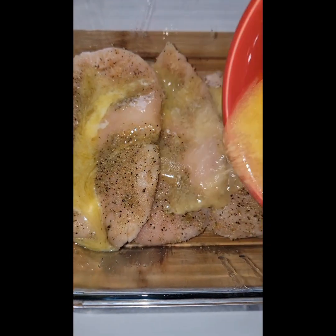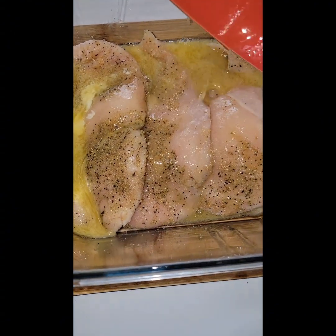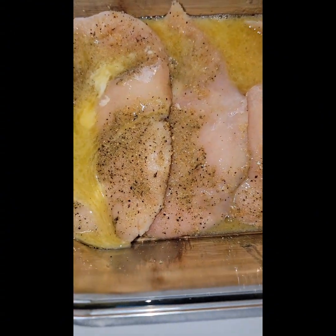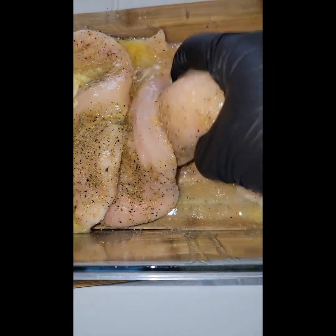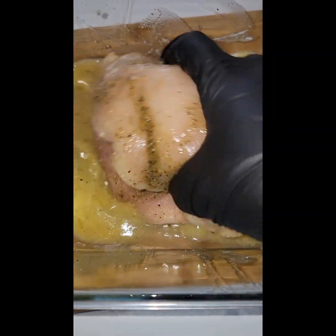Here it is. Look at it. Coat that chicken with that butter. Put them hands in it and move it around so the butter can coat every piece of that chicken.